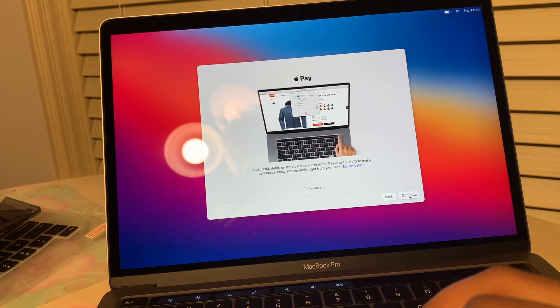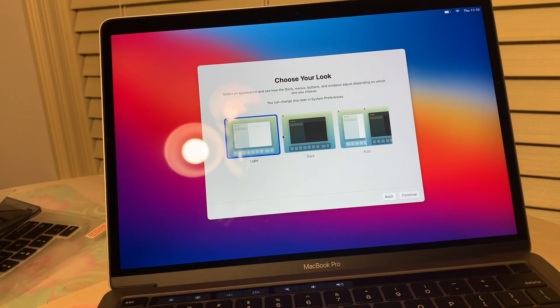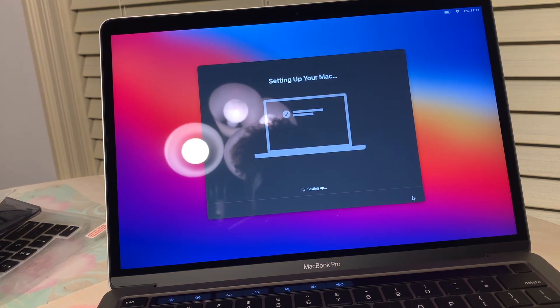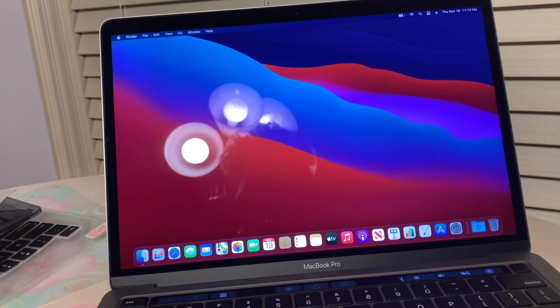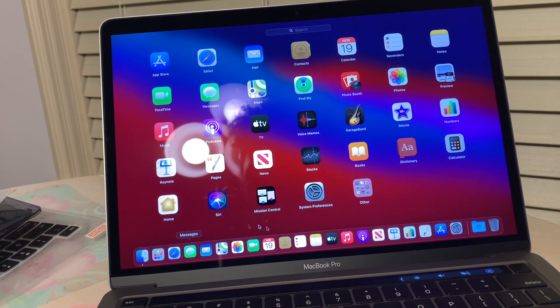Use your fingerprint to unlock your Mac — oh nice! Apple Pay — I'm not going to do that. Choose your lock screen: light, dark, or auto. I'm going to do dark — I've watched this in so many tutorials, we're going to do dark. Setting up your Mac... oh my god, it updated already! I don't even have to do the update thing — that's crazy.